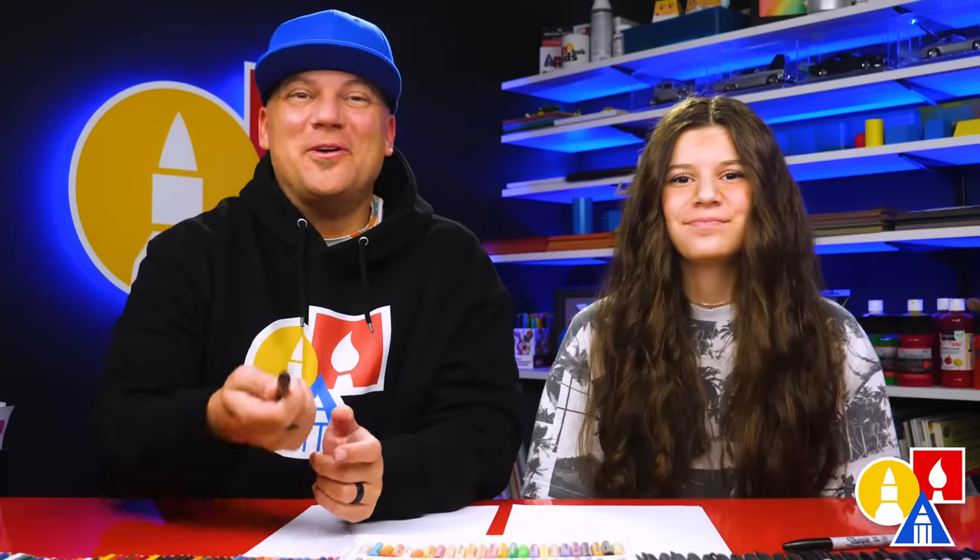Hey friends, we're going to draw an ice castle. We hope you're going to follow along because art is always better with friends — friends like you. You need your drawing supplies. We're going to use markers to draw with.